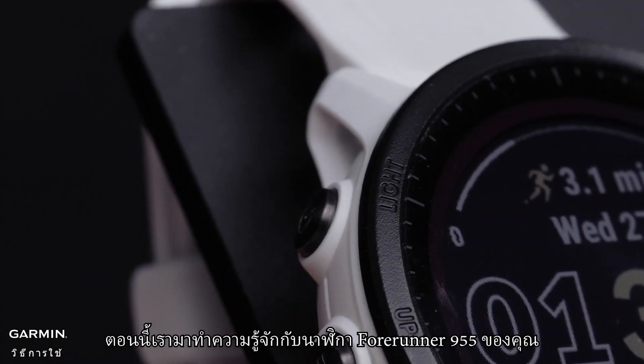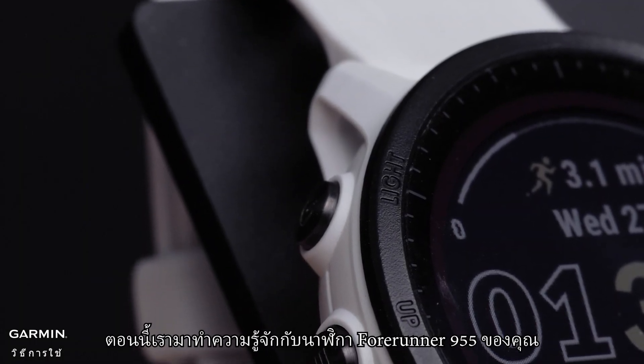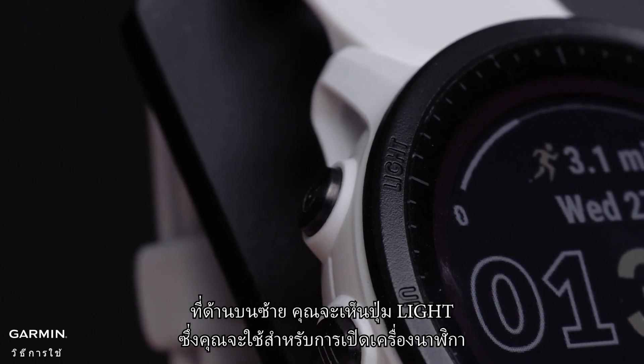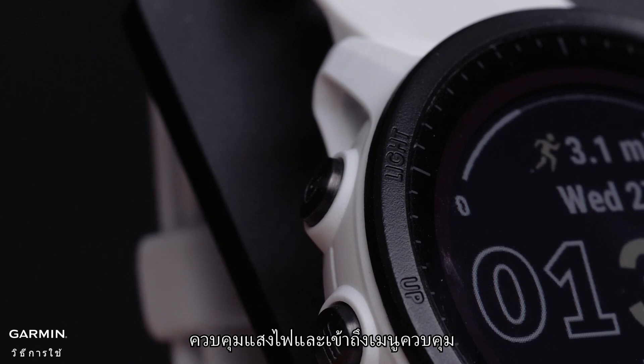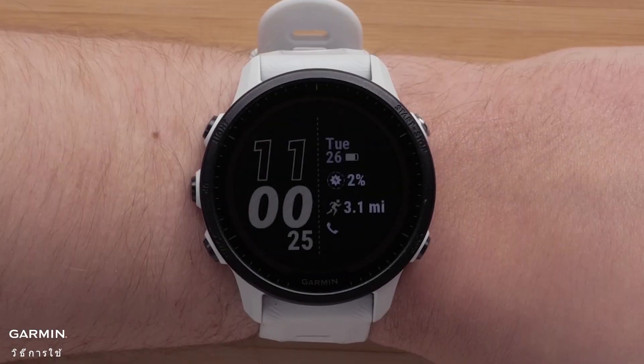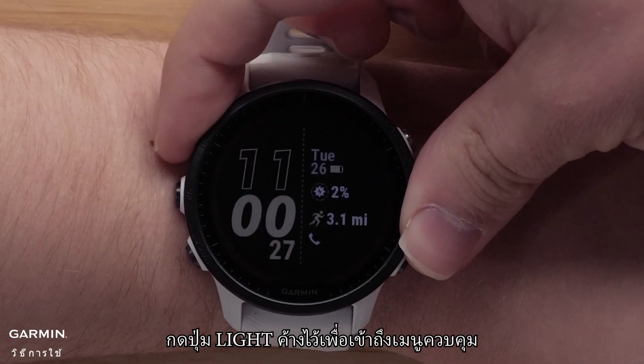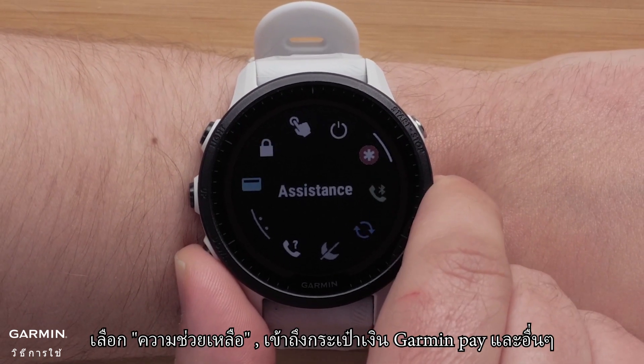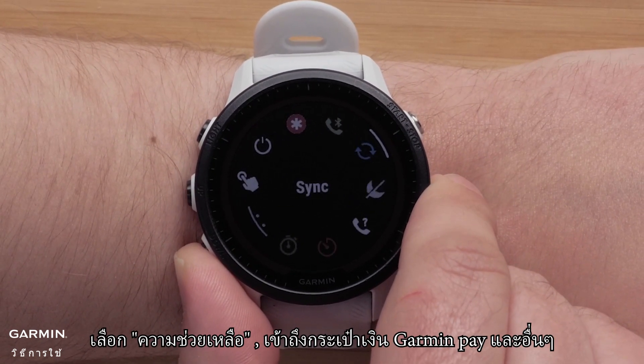Now let's get to know your Forerunner 955 watch. On the top left, you'll see the light button, which you will use to power on the watch, control the backlight, and access the control menu. Hold the light button to access the controls menu. Here you can lock the watch, trigger assistance, access the Garmin Pay wallet, and more.